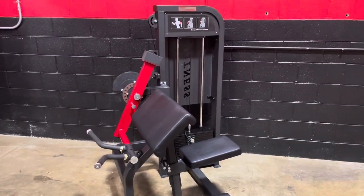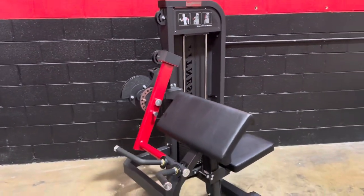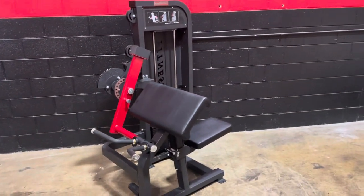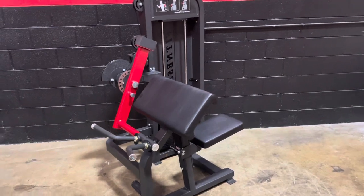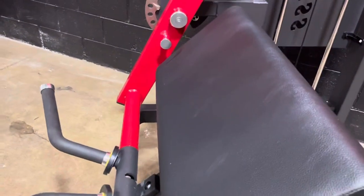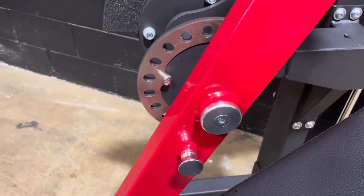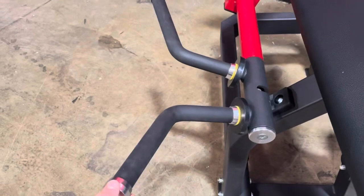Hey guys, check out our new machine we got in stock — it's the combo machine. It's going to be a bicep and tricep pin-loaded piece. This one has a nicely adjustable seat, and as you can see here, you can make your adjustments to go to triceps.